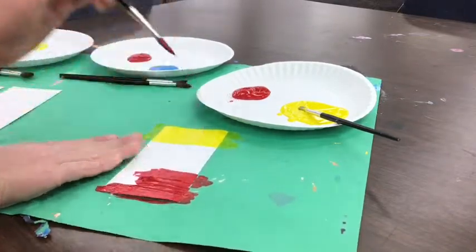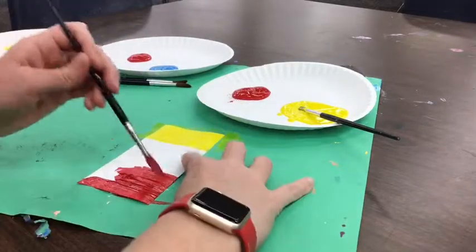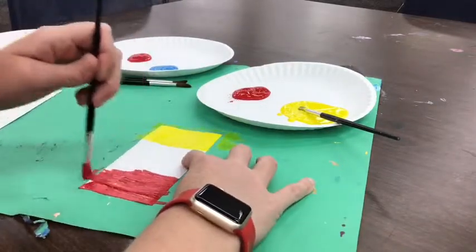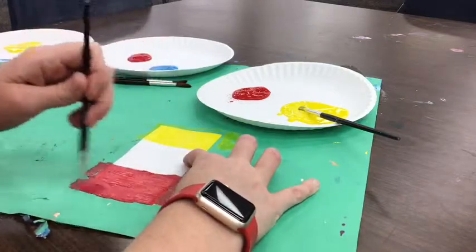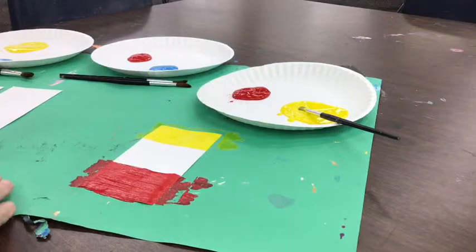Make sure everybody at your table has their yellow and their red painted on their paper before you mix the colors. Once you mix the colors, you're not going to have yellow and red anymore.